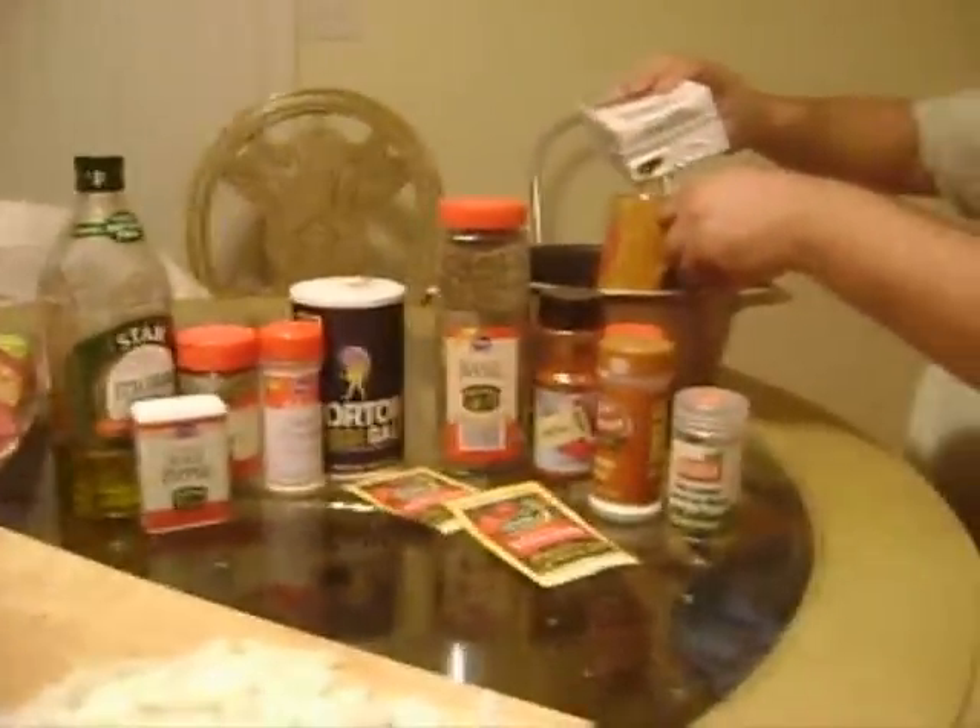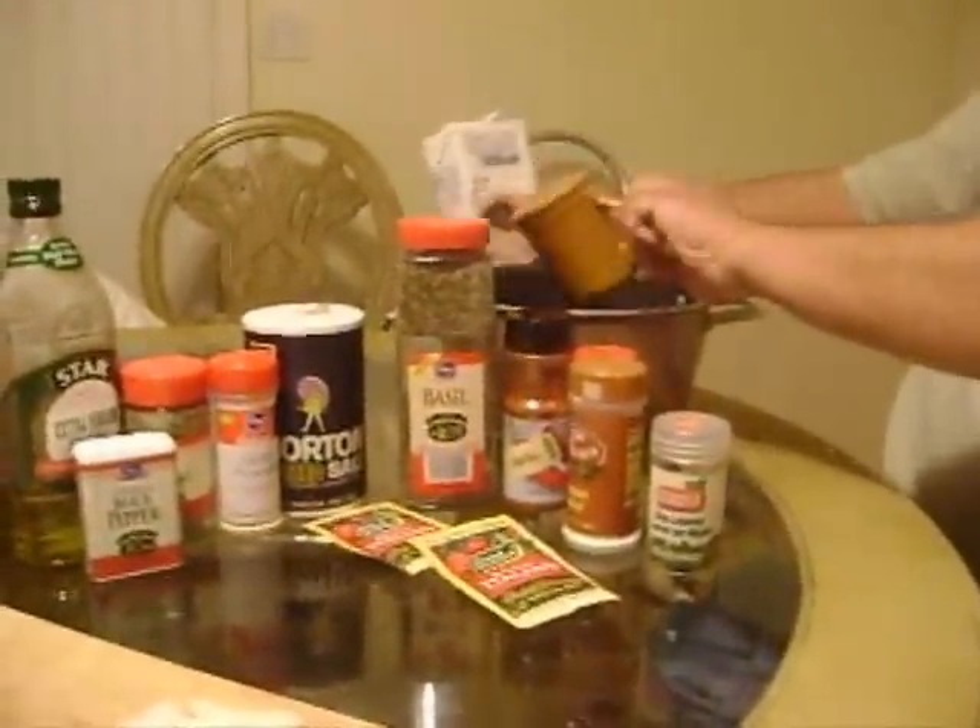Alright, we're going to start out. We're going to put three cups of beef broth in a pot.